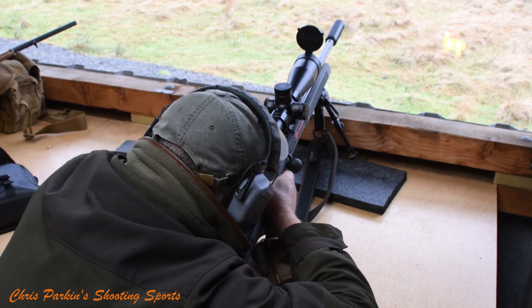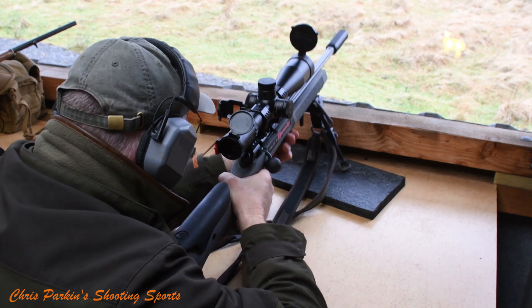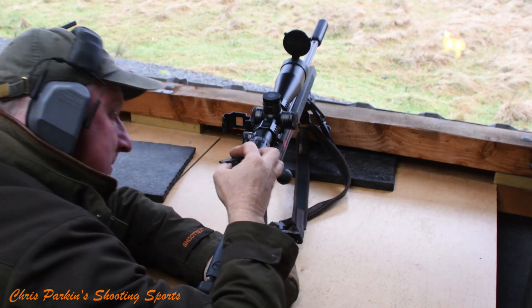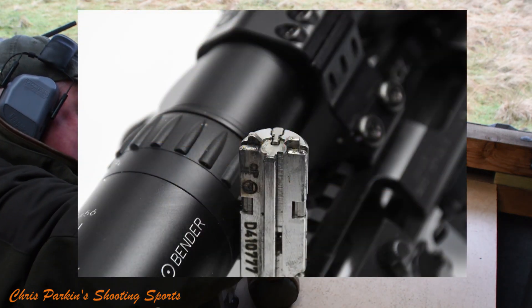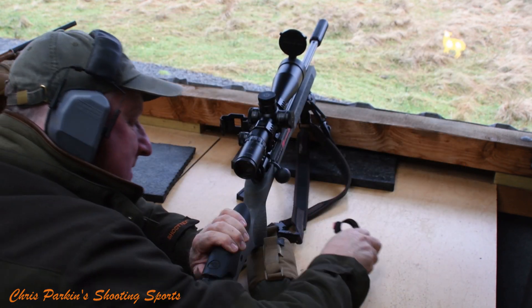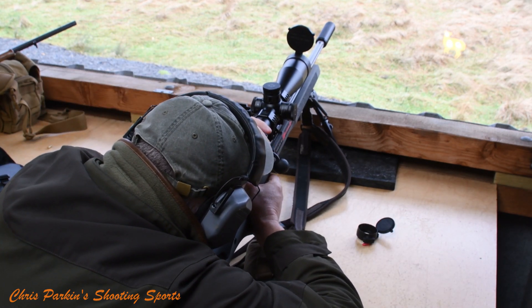I'm going to dry fire it once if you don't mind. It's got a smart design on the firing pin so that the chisel tip of the pin itself doesn't hit the back of the breech. It's got a flat spot above it which is what strikes the breech should there not be a cartridge in place. Little factors like that — very clever in my opinion.